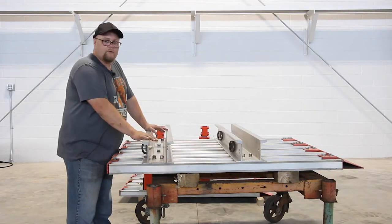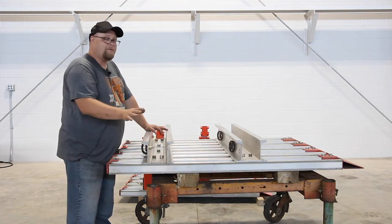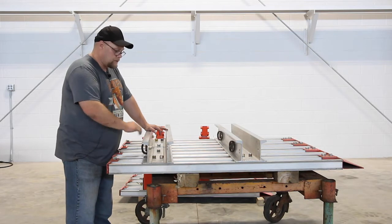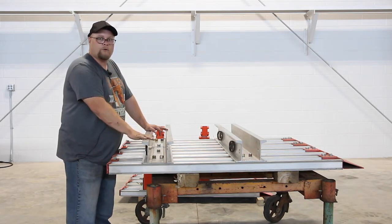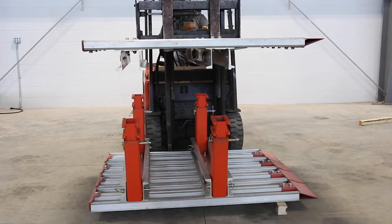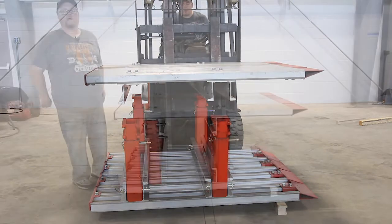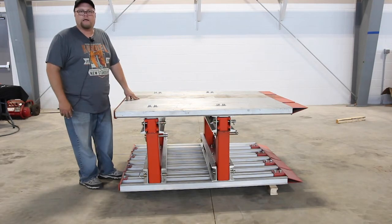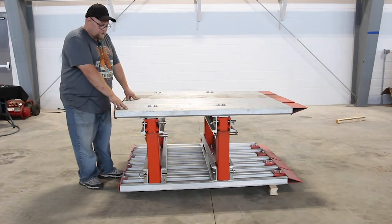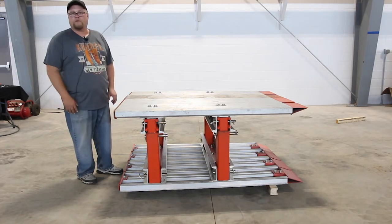Now we're done with this side of the V-panel. We're going to flip it over and put it on the spreaders. Out in the field, you'll probably use your excavators and your D-rings, but for purposes here at the shop, we're going to use our forklift. This is the finished product — all we're going to do is stand it up and it's ready to go. On site, this is how it will look. You'll put your chain slings or polysling on it, stand it up, ready to put it in the hole.